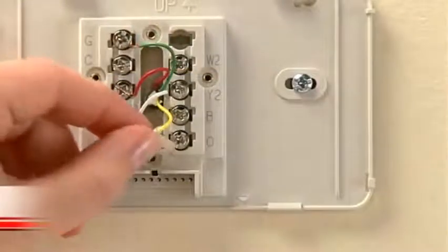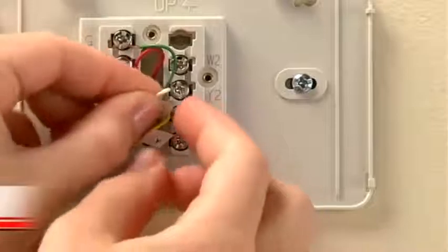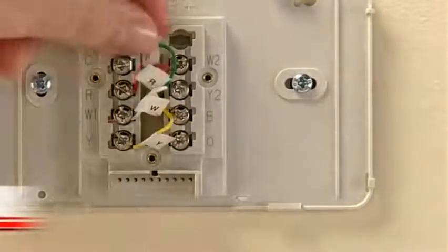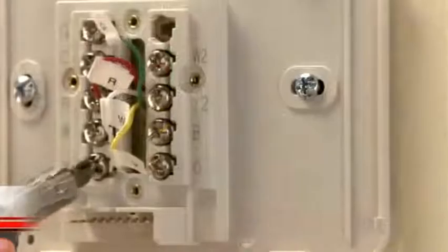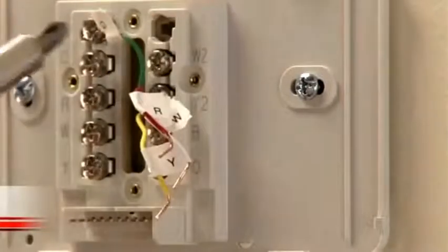Next, use the supplied sticky tags to label each wire according to the letter on the terminal in which it is inserted. Do not label the wires based on their color because wire color does not necessarily indicate the wire's function. After labeling your wires, use a screwdriver to loosen the terminals and pull the wires out.